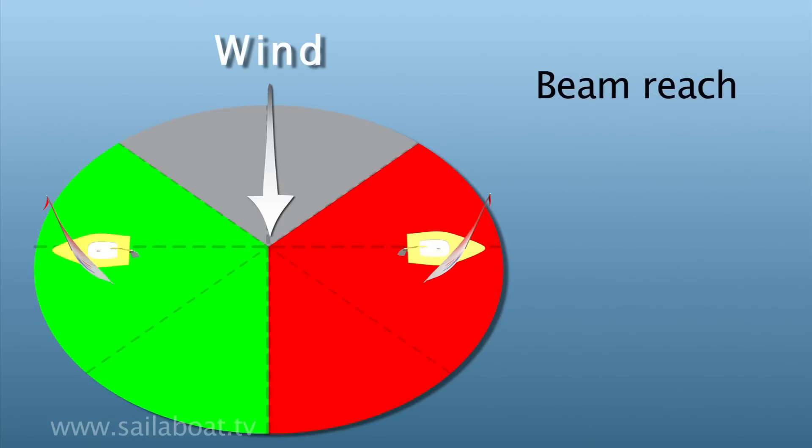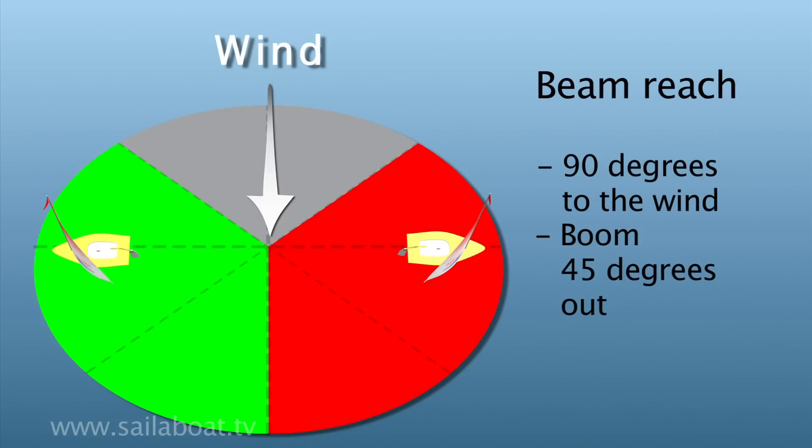Beam reach is about 90 degrees to the wind. Release the boom so it's approximately 45 degrees over the side of the boat so the sails don't flap. The centre board should be halfway up.